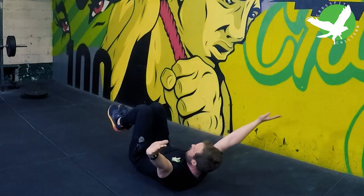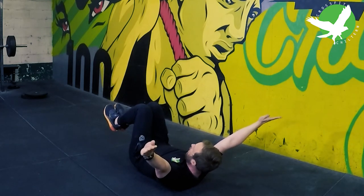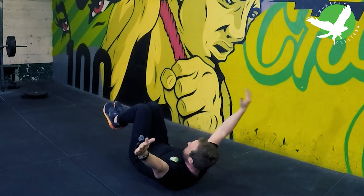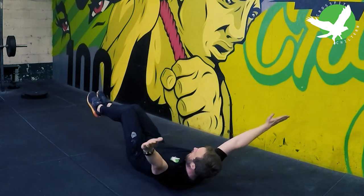Hold that position. For some people this position is challenging enough, just holding this. If it's quite simple for you, then keeping the rest of your shape, extend your legs out to create more challenge.